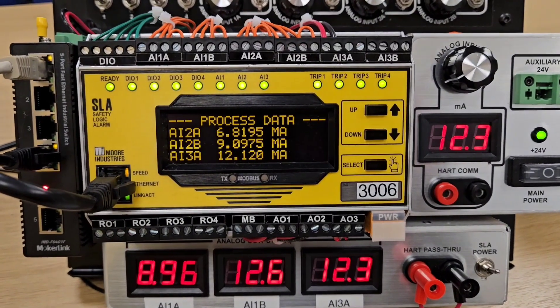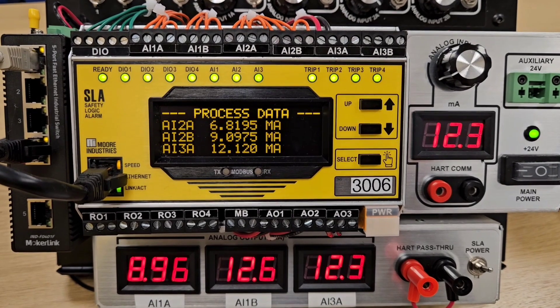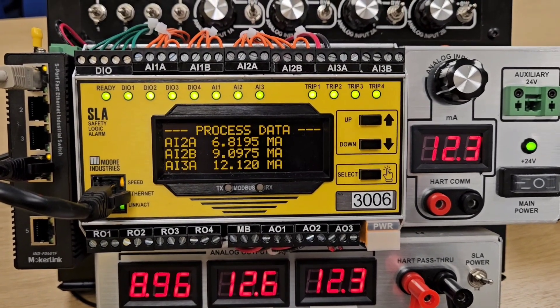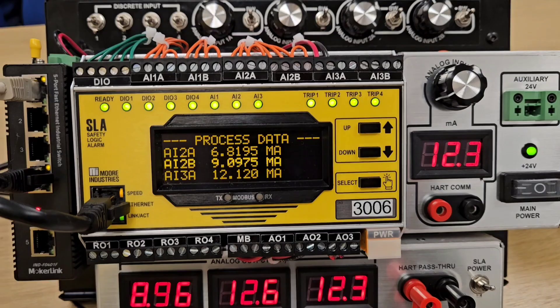This is a quick product overview from Fluidic Ltd of the new SLA safety logic alarm from Moore Industries. This is a multi-loop, multi-function safety logic solver.